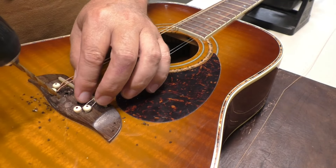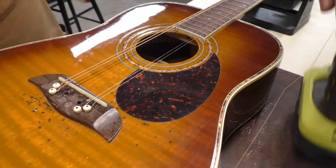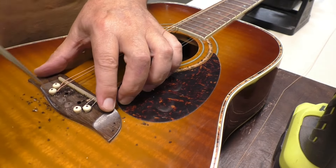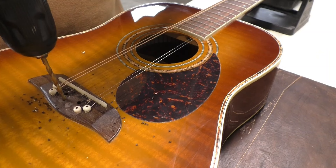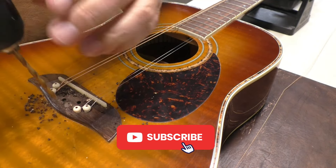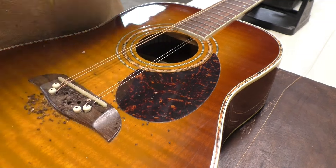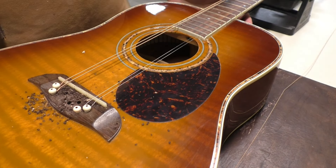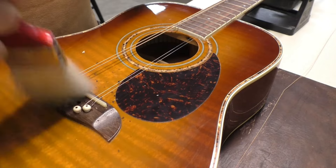I'm trying to keep the drill bit as perpendicular as possible — straight. Oh, that wandered. I need a bigger ball mark. Don't be afraid to wiggle it around a little bit — give yourself a little more room for that drill bit to catch. I'll get all those bits out of the sound hole, don't worry.